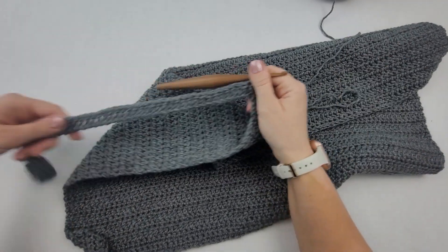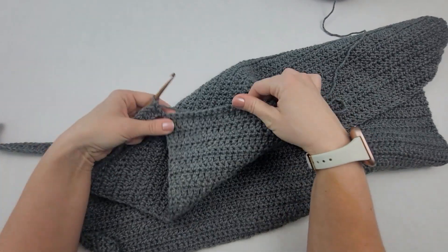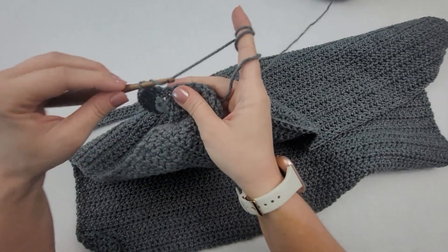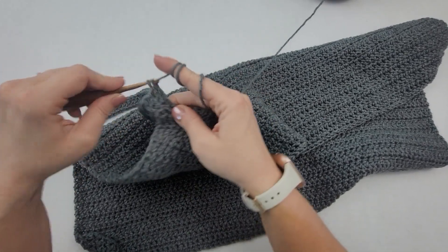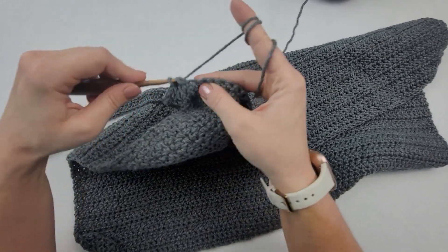I have done all my double crochet in the chains. Now I'm back to my panel, so I'm going to do one double crochet in each stitch across until I get to the other side and the chains there, and then I'll do my double crochet in those chains. I'm going to do that now and I'll show you what it looks like at the end of this row.